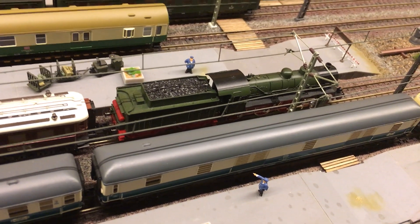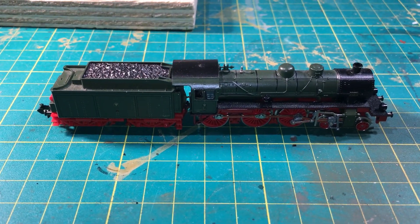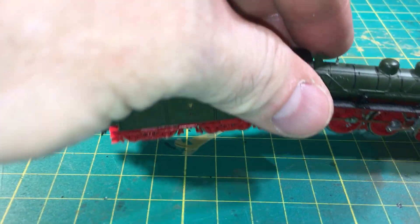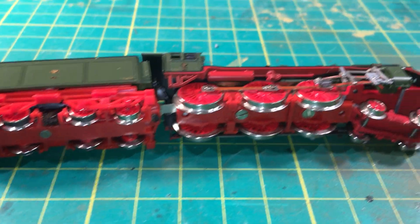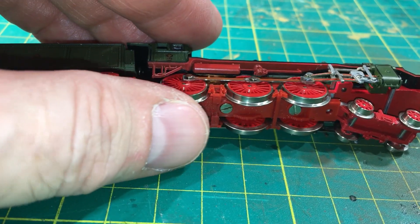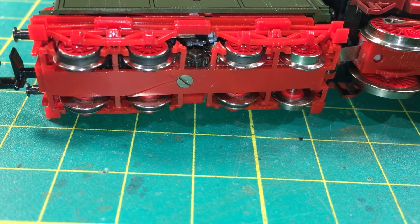Now as you saw, everything runs nice and smoothly. However, there are some issues with this locomotive which I only found out when doing the conversion. The main one — and I'm really surprised at this — is that there is no power pickup in the tender whatsoever.